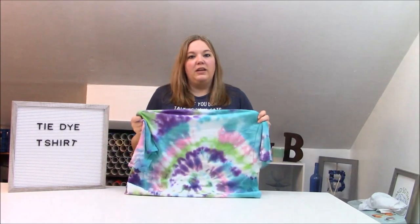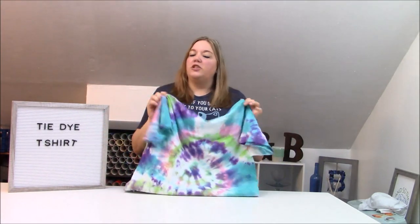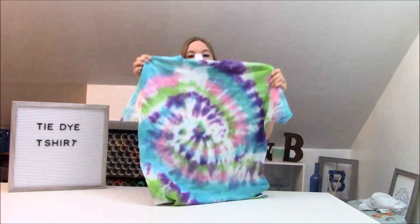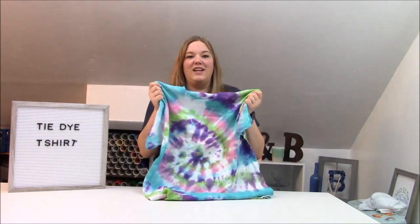I'll show you all the steps that you need. And in our next video — because this is just part one — I'm going to show you guys how you can do HTV on your tie-dye shirt. So let's go over and we'll start tie-dyeing.